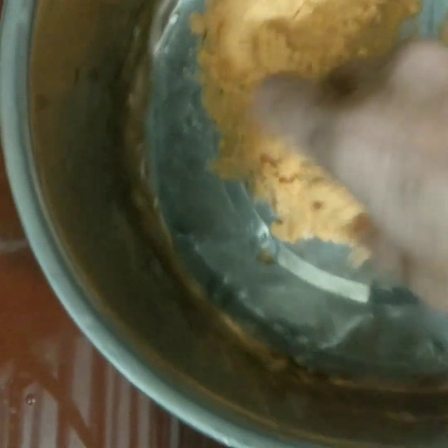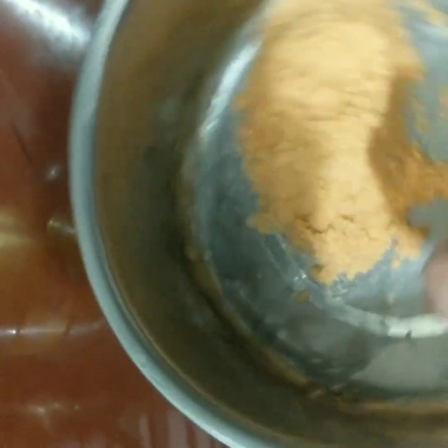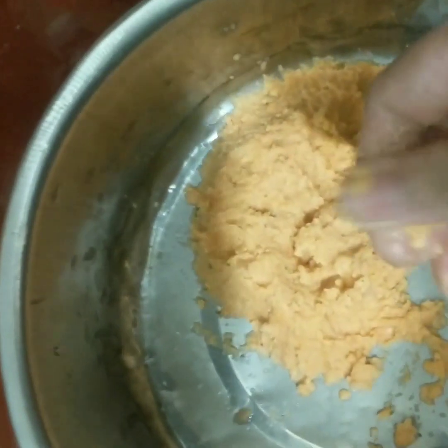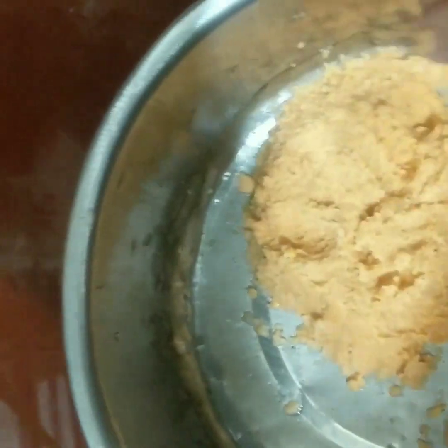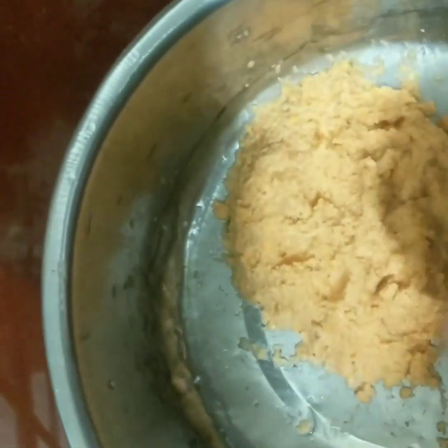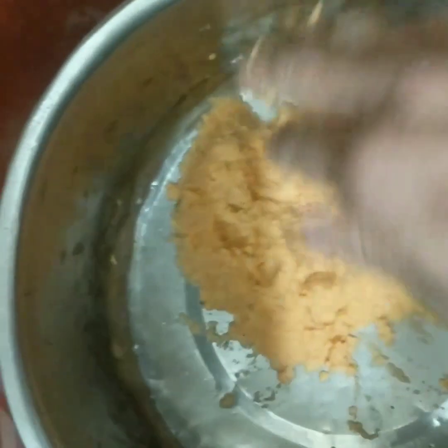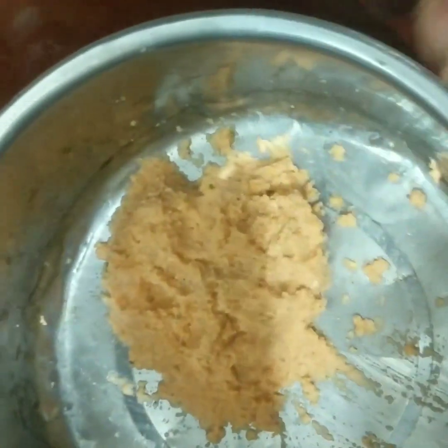I'll give you a little more juice. I'll give you some more juice. I'll give you some juice. All that tempo has stopped now, so we're going to make a lot of fire.